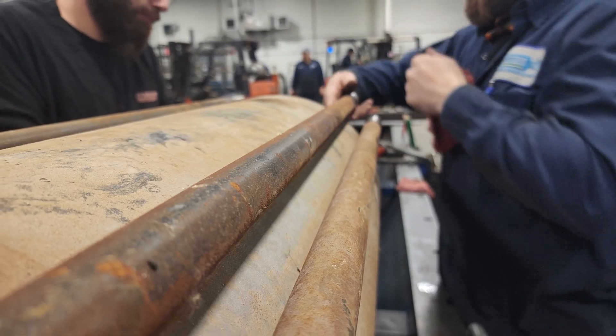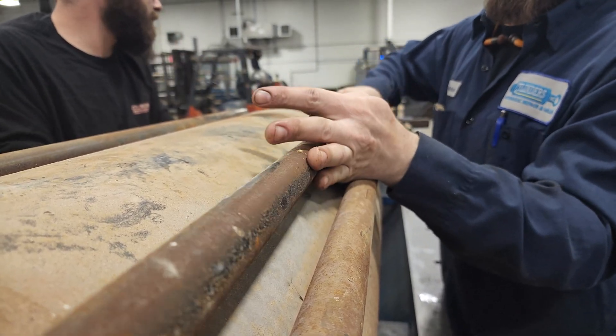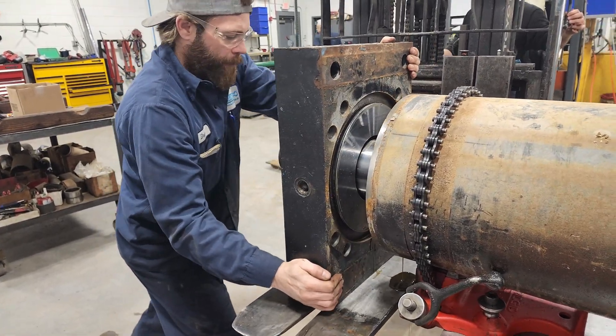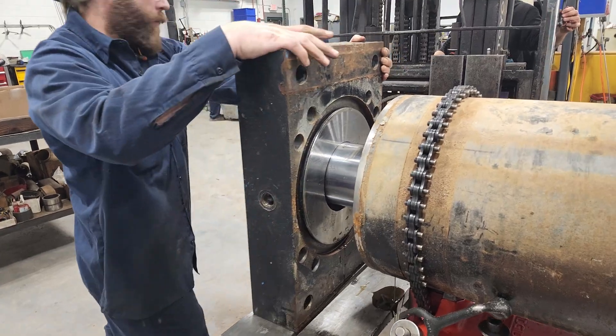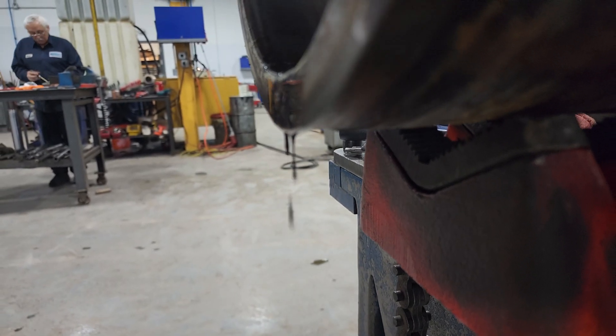If you are looking for Popeye-sized forearms, this is the way to do it. Once we got the cylinder opened up, it was apparent that this has not had any maintenance done in quite some time. Note the dark, thick oil.